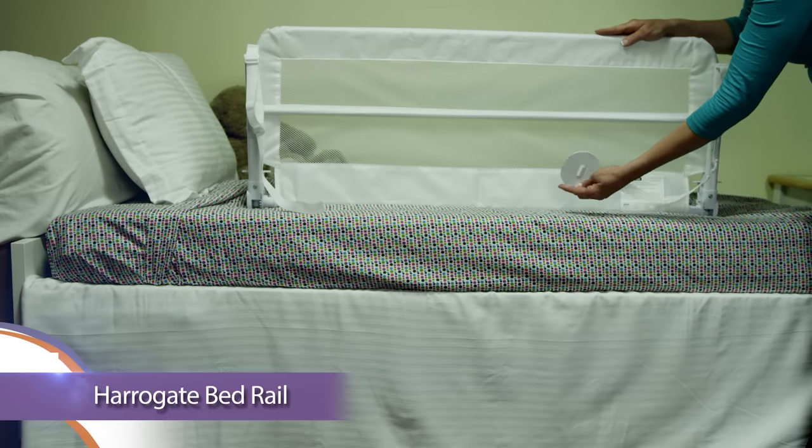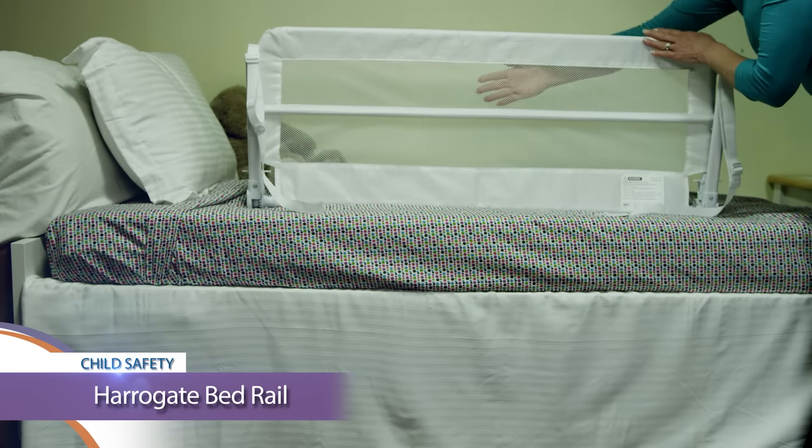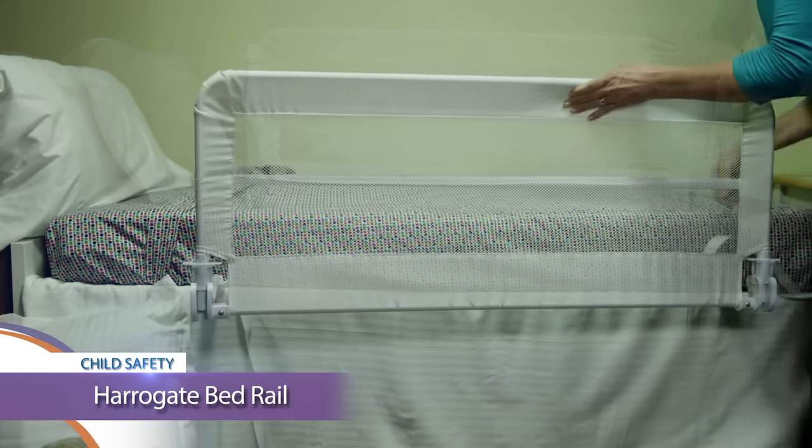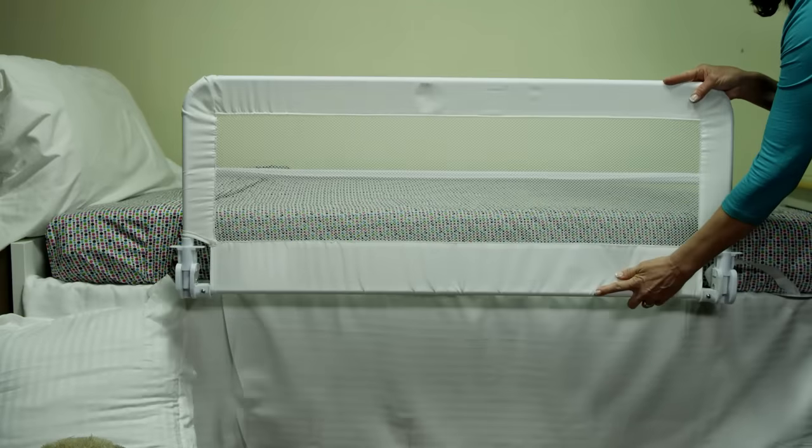Dream Baby's Harrogate bed rail is a safe, portable way to help keep your children safe at night. With no assembly required, take it straight out of the box and position it into place.